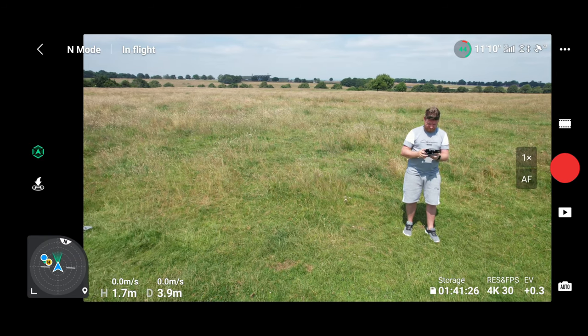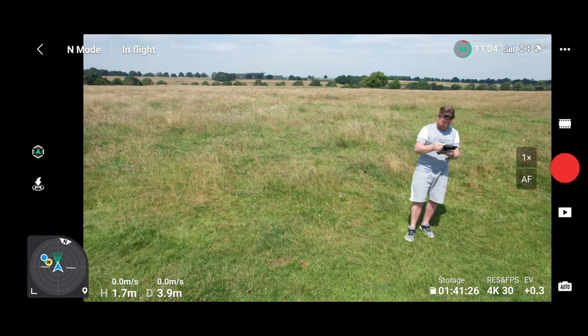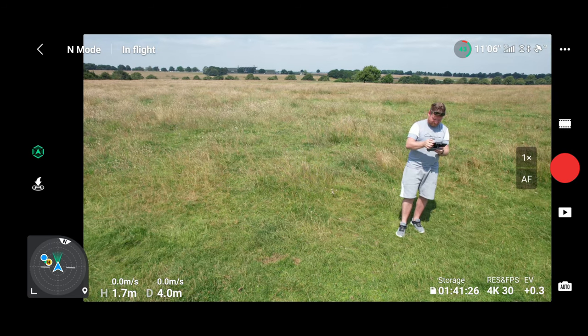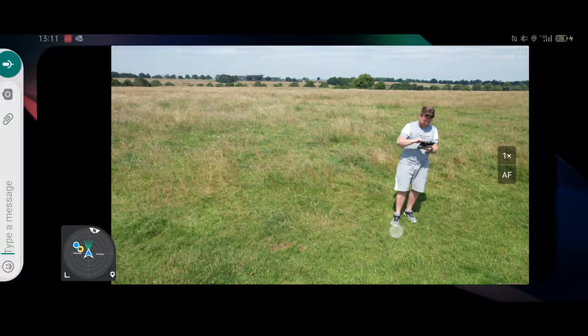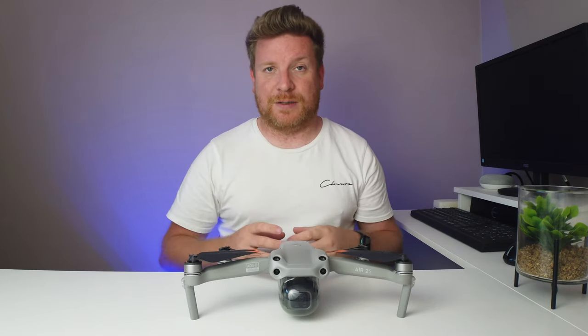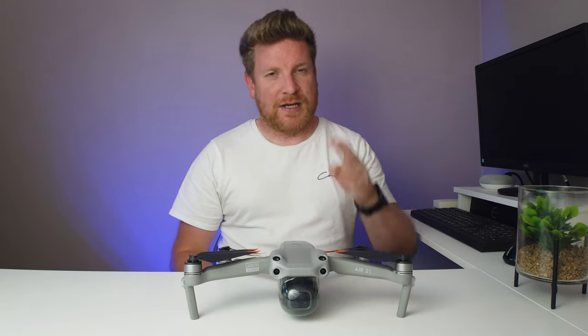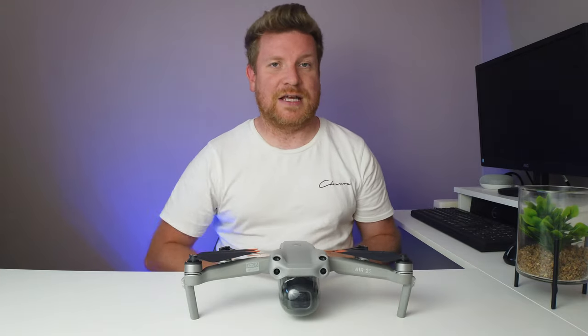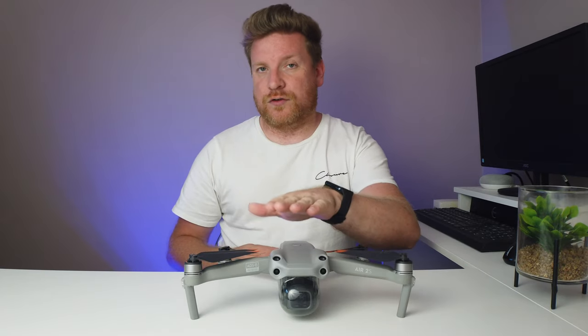As you can see on screen, when I was trying to get the drone to track me or do some sort of active track, my screen became completely unresponsive and there was absolutely nothing I could do. I had to basically close down the app and restart it. Now I know what you're thinking — it's down to the app — but just hang on, because it's not quite the case.